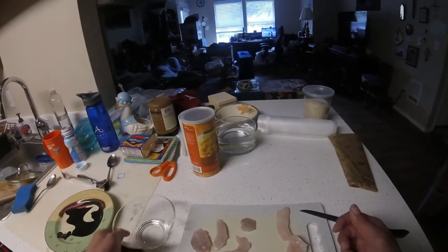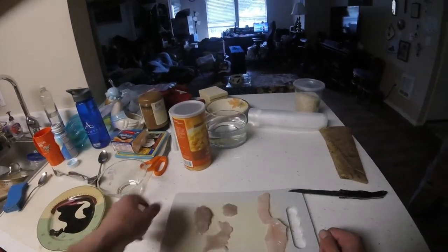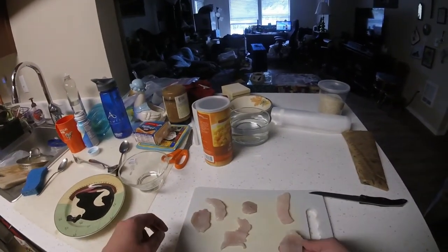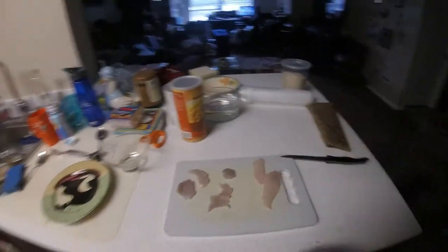What was a few seconds for you guys was overnight for me — it's now the next day. So let's go ahead and try out this fish. On the left here we have the surf perch, and on the right we have the copper rockfish. I haven't tried either of those, so let's see how it is.